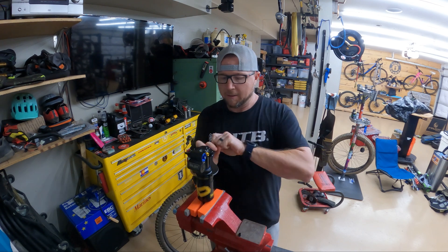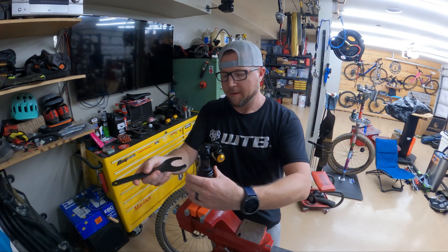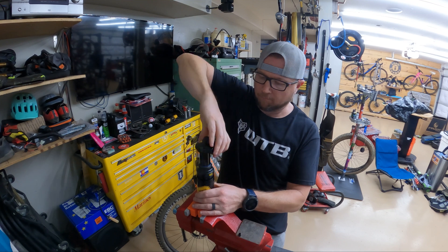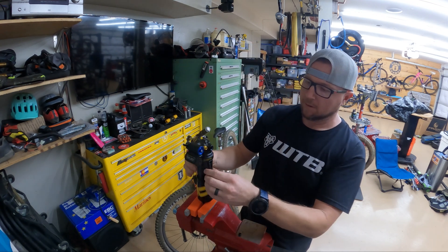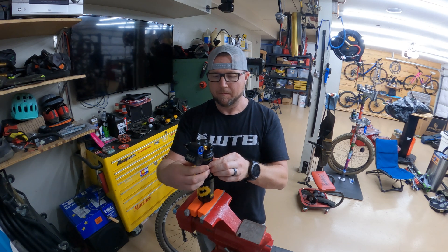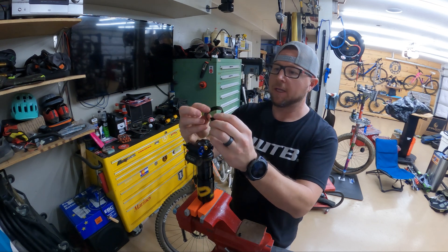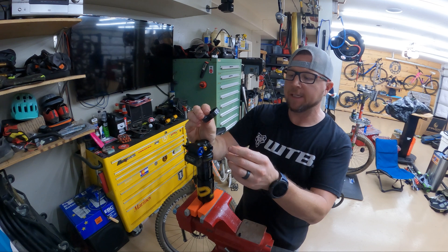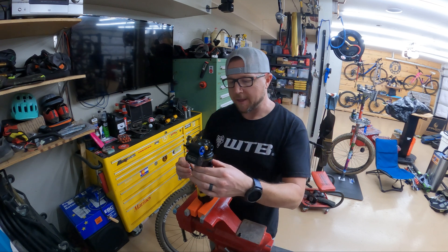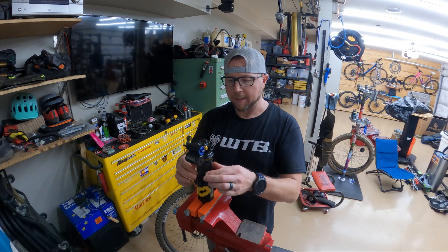Just spin it — it will eventually get loose enough so you'll be able to spin it by hand. Go ahead and get this thing open. So there are volume bands already in here. As you can see, each band is 2,000 cubic millimeters. It says I need 8,000, so there are four on there now, which means I actually don't need to change this.